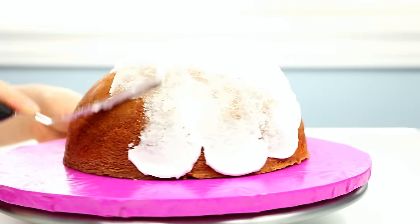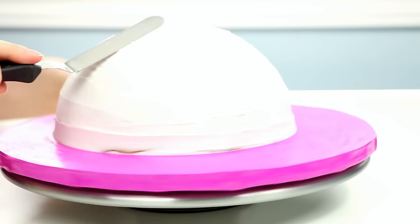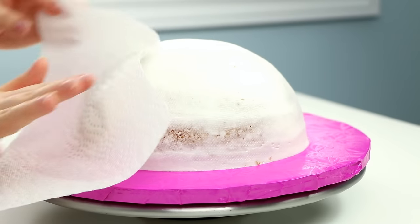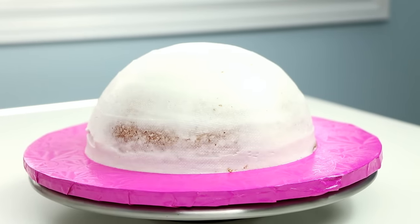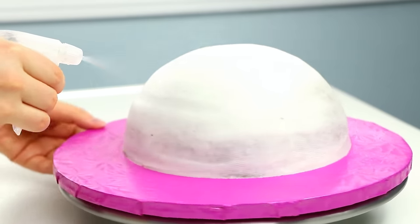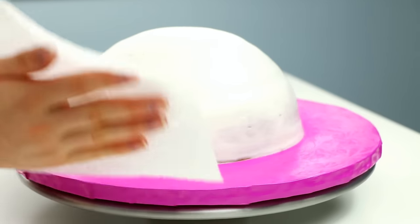To make this cake I baked a half sphere vanilla cake. I crumb coated it using my buttercream icing, smoothed it out with my offset spatula and then finished smoothing it using a piece of paper towel. For all the recipes I will leave links down below. I lightly spritzed it with some water so that my fondant would stick to it and then patted off the excess water using a piece of paper towel.